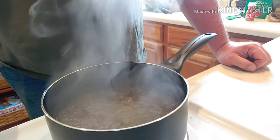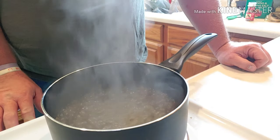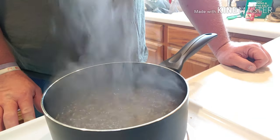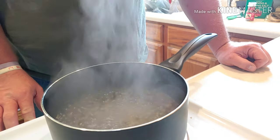It's come to a boil, so I'm going to turn the burner off and let it sit and cool for about a half hour. Then I'll come back and pour this brine into the two jars of onions that I have.